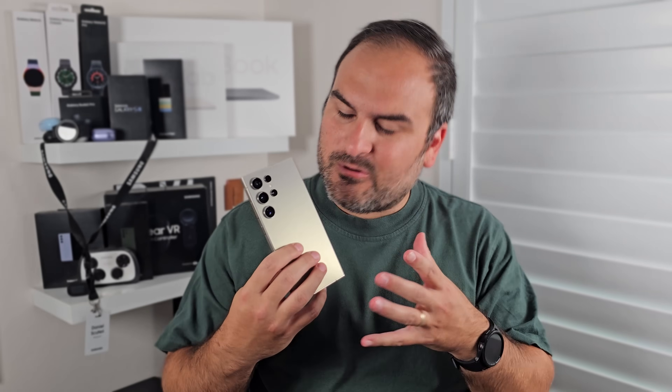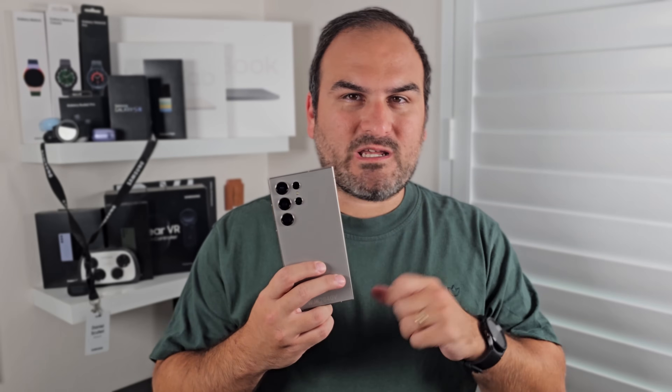So you've just got your brand new Galaxy S24 Ultra and you want to know the first things you've got to do with it. Well, this is your definitive list — the first 24, see what I did there, things you should be doing with your Galaxy S24 Ultra. Let's go.